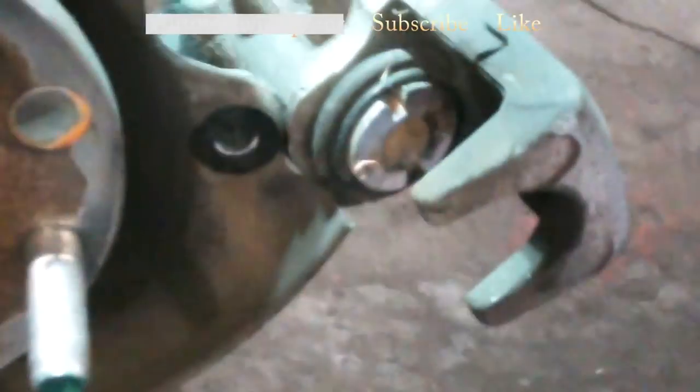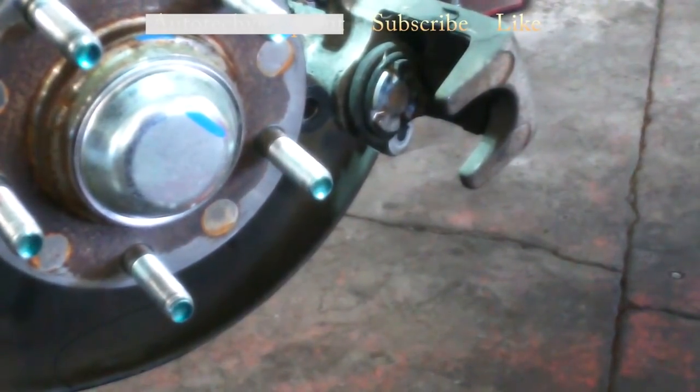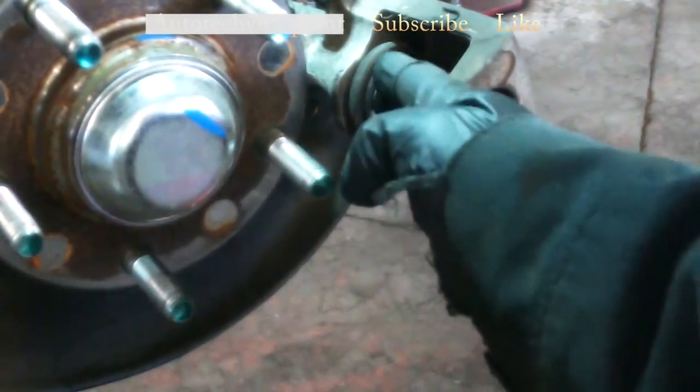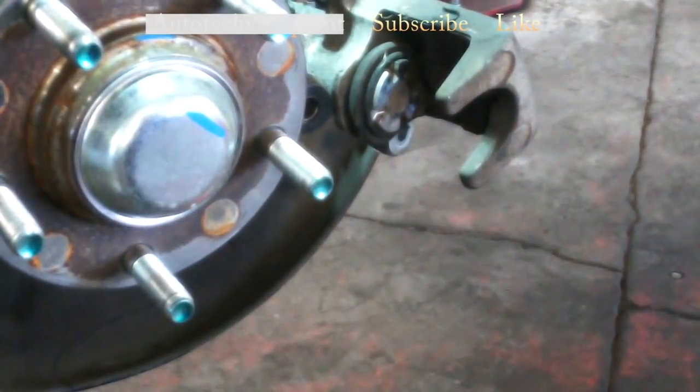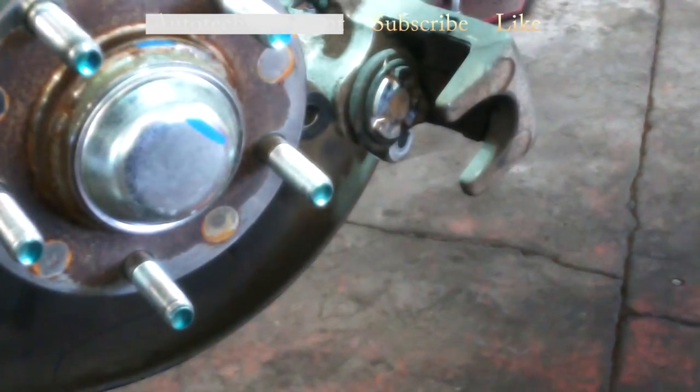The other option is you can buy a universal brake caliper tool. It's got special notches on it that fit into the notches on the piston, and you can use the tool to collapse it. That's available probably on Amazon — there might be a link in the description. I don't necessarily recommend channel locks, but I like to use the needle nose pliers. Just keep turning it in until it's flush and flat.